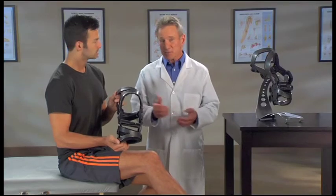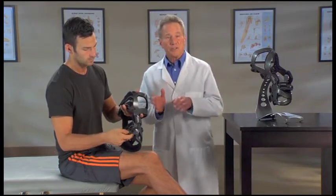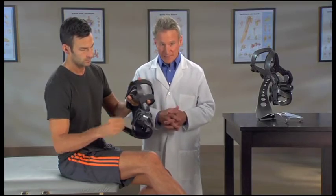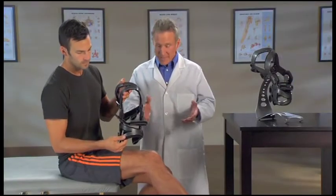The LPR knee brace is easy to put on. Start by unfastening all the straps except for strap number three, which can just be loosened. Folding the hook loop tabs back against the straps will stop the straps from getting tangled. Sit with your knee bent at a 30 degree angle in a gas pedal position.